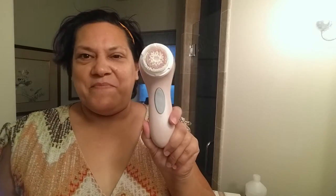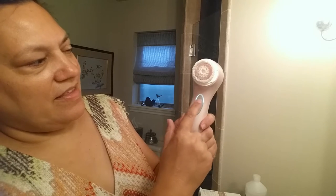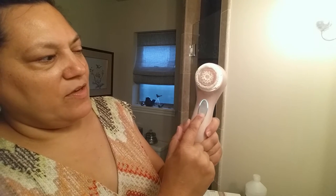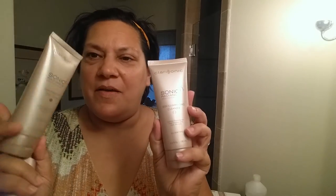So this is my first Clarisonic, and here it is. Here's the power button, and then that's the high speed. If you want to reduce the speed, you go down — medium speed, low speed — and it comes with a morning and an evening cleanser and a serum.